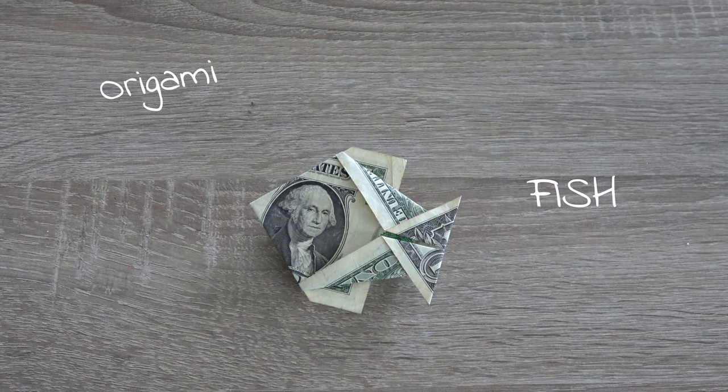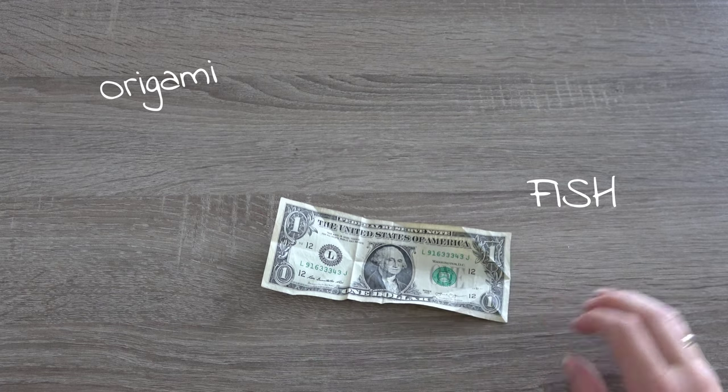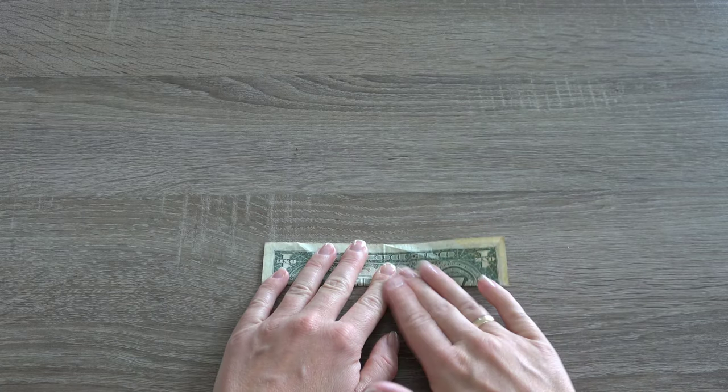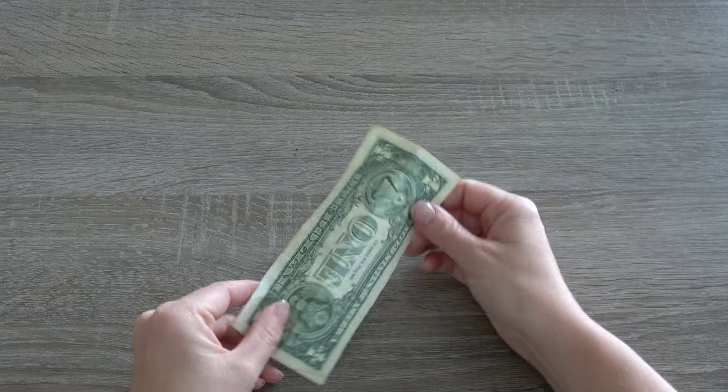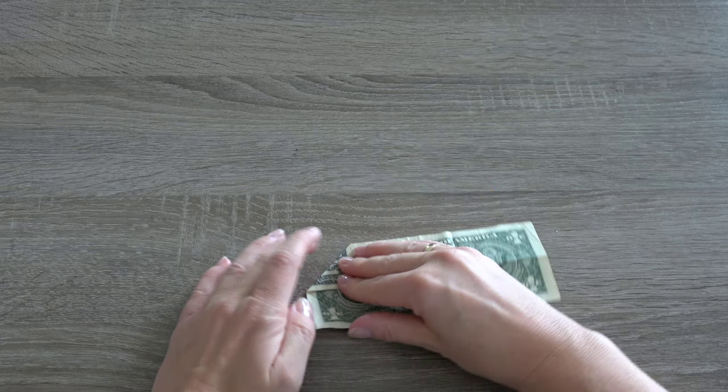In this video I will show you how to fold a fish with a one dollar bill. Fold the bill in half lengthwise from the bottom to top. Open it back up. Fold the two corners to the crease to make a point.